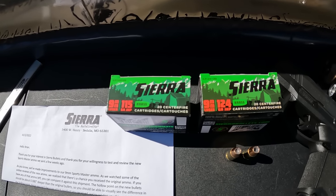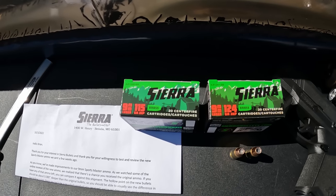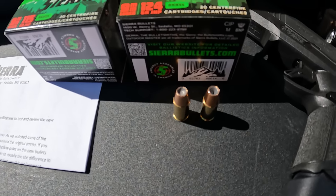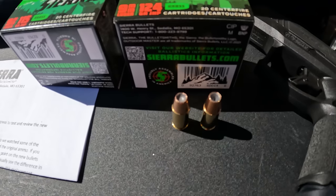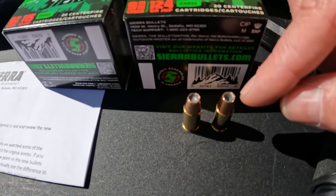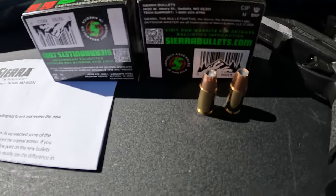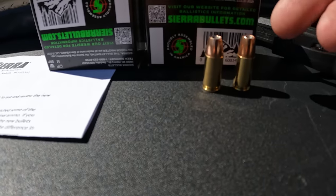Before I could contact them, the ammo engineering manager emailed me — he'd watched my ammo hunt video and heard me say I couldn't see any difference. He said I should definitely be able to see a difference; the cavity should be about 80 thousandths of an inch deeper. Before I could even reply, he sent more ammo, and sure enough that first batch they sent was the original ammo, not the newly changed stuff.